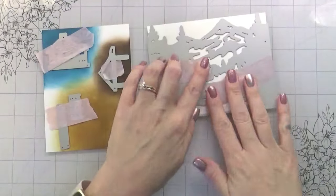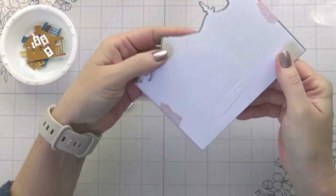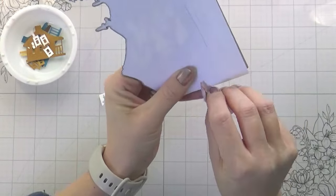I'm going to run that through and then it embosses all of the details, die cuts the sky separate from the mountains, and then you can just piece those back together to do your stenciling, which is what I'm going to do.